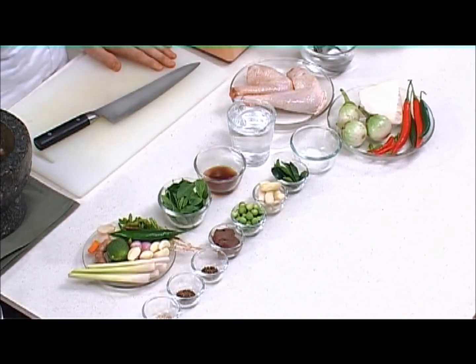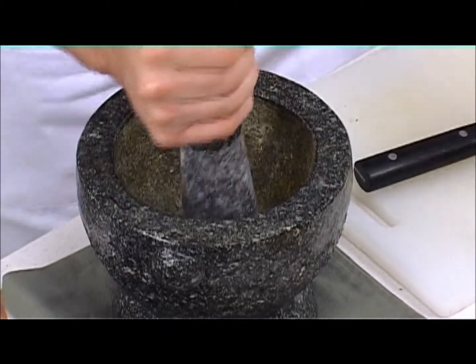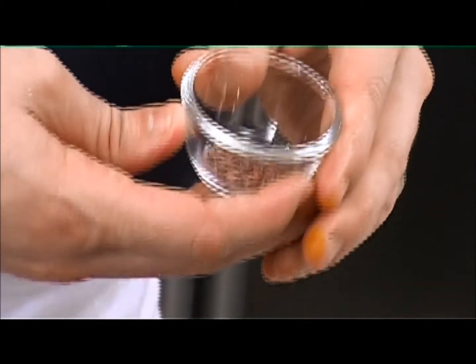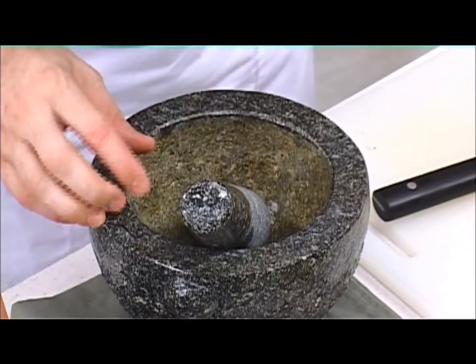Hi, I'm Dylan. Today we're going to do a green curry of chicken. The first thing we're going to do is make our curry paste. Just a nice sea salt. We have cumin, which has been toasted lightly, so it's a little bit more fragrant — just a pinch of that.